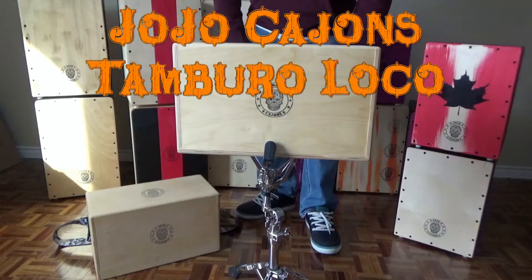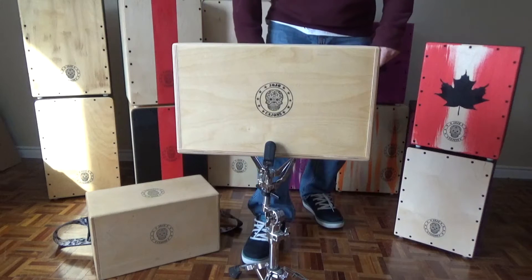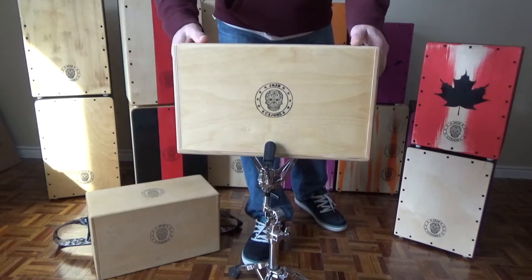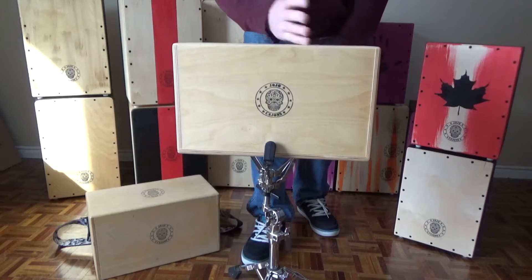Welcome to jojogajones.com. I want to feature the tamburo loco — this was something that I invented in the shop. It's kind of a mistake, but it turned out to be a beautiful mistake.